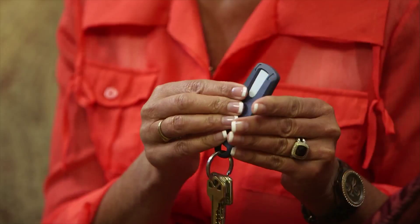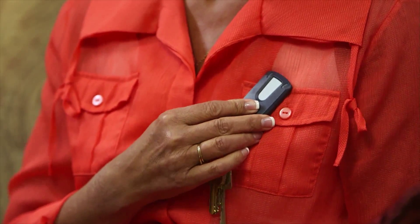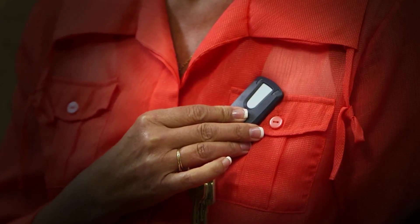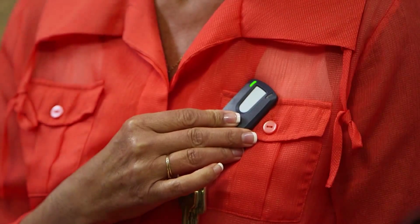Using the patient assistant is simple. When you experience a symptom, press and release the button. The searching light will start to flash blue. Next, hold the patient assistant flat against your chest directly over your RevealLink ICM. When a symptom is successfully marked, a tone will sound and the success light will illuminate green. If these signals don't occur within 15 seconds, repeat the process.